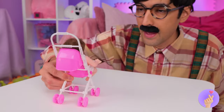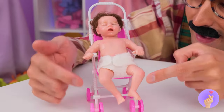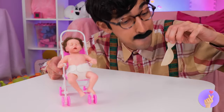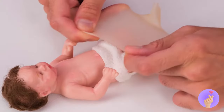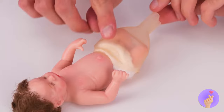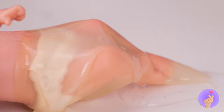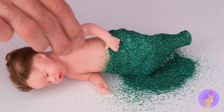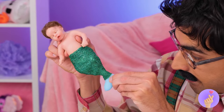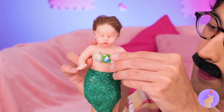A baby doll — coochie-coochie-coo! Why don't we take a balloon, cut a little off the top and the bottom, add it onto the doll's legs and pour on some clear glue with glitter — lots of sparkly glitter. It's a mermaid tail — just add a fin, maybe a few jewels. Can't forget the seashell bikini.